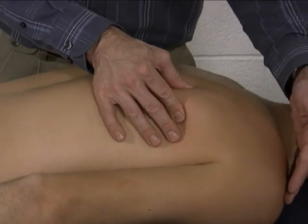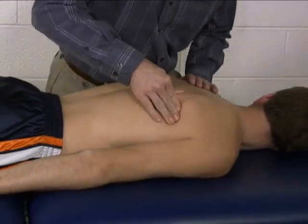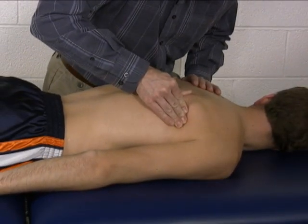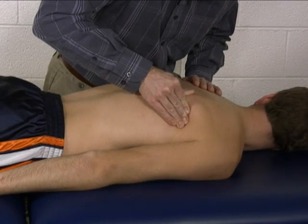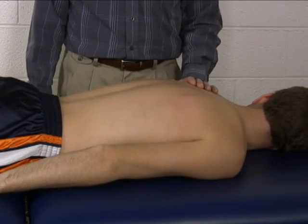Go ahead and reach down for your toes, as far as you can, reach way on down. Then apply your resistance upwards, superior, and that is the group manual muscle test for shoulder girdle depression.